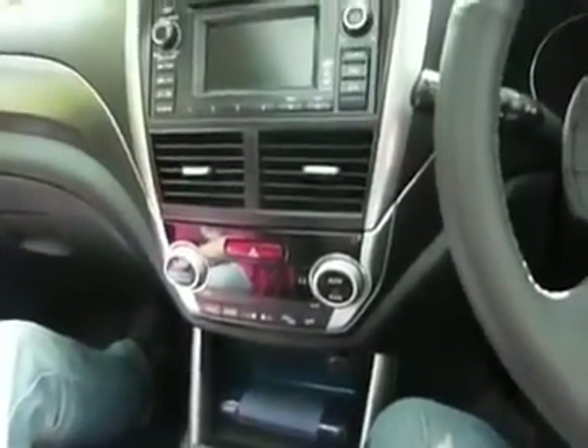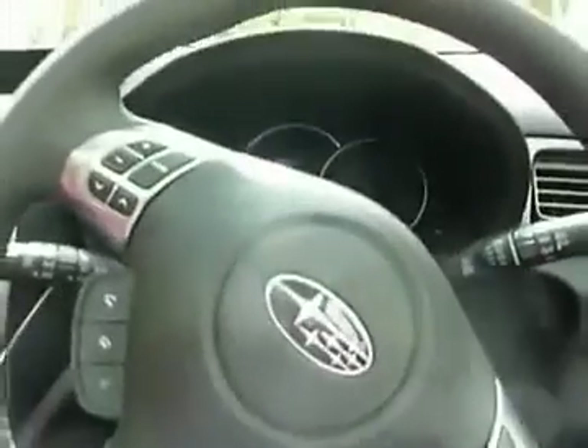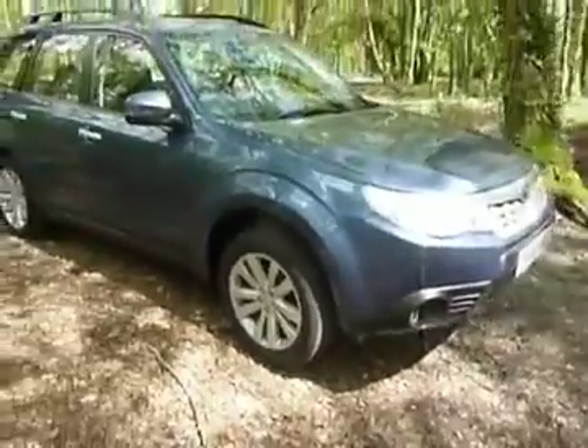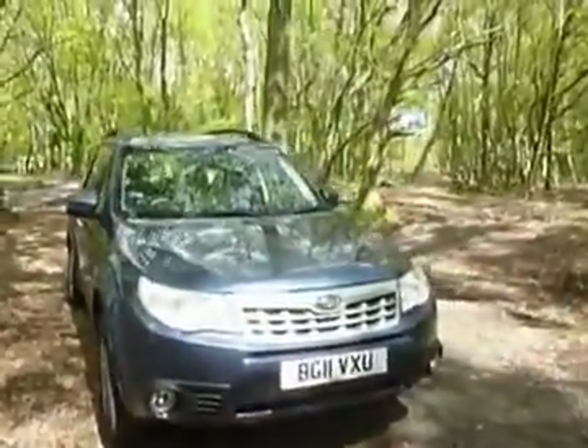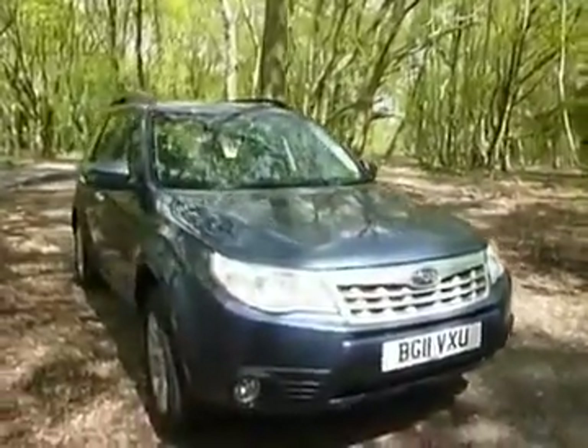The dashboard and interior are all well designed — the dash curves into the door there. The front seats are electrically heated, and the driver's seat is electrically adjustable. And that's the Subaru Forester in its ideal environment: a forest.